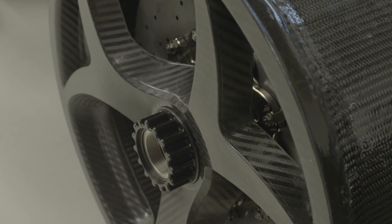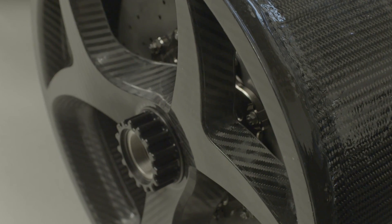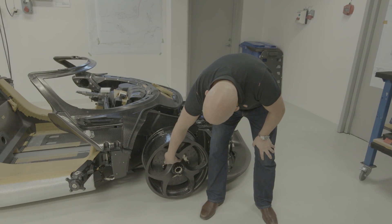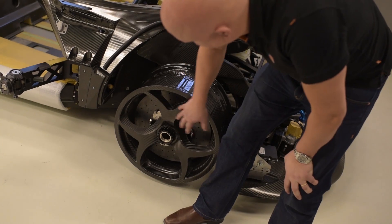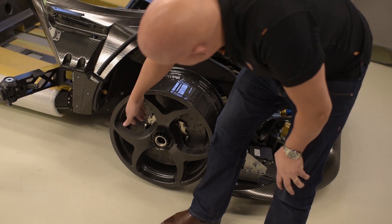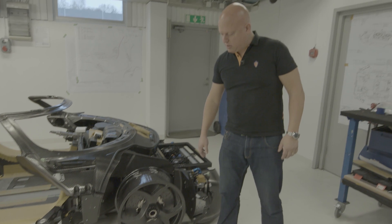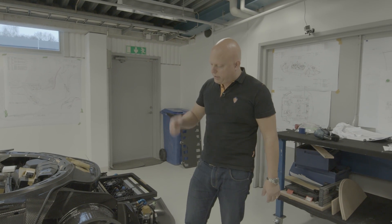And this shape you would never find on an aluminium wheel, because it would be way too heavy or way too weak. If it was aluminium, this would probably be solid here — very heavy. Alternatively, if you hollowed it out, it wouldn't have enough strength in that section. But with hollow carbon fiber you can think completely differently.